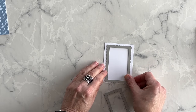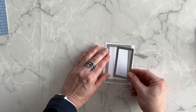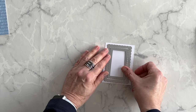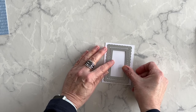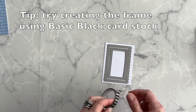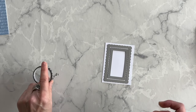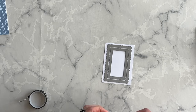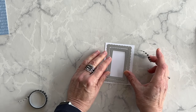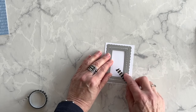I'm going to lay the largest die down and then put the smallest die inside of it. Then I'm going to use some washi tape — this is old retired washi tape — to hold these dies in place so that they don't slip when I'm running it through my Stampin' Cut and Emboss machine. I'll go ahead and do that and then I'll show you what it looks like.